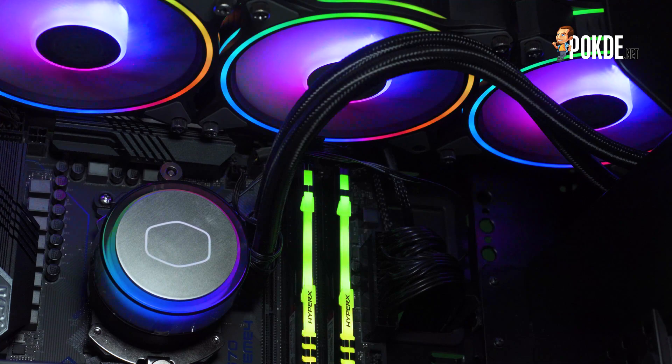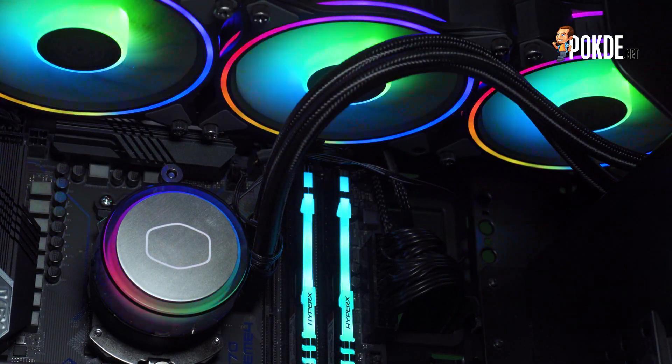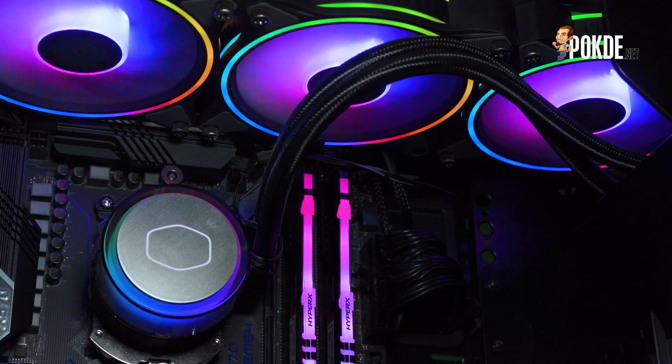Hello everyone, it's me again, Winston Chan from Pokder.net. We'll be taking a look at the Master Liquid ML360 Illusion today, a cooler that brings you the next generation of bling. Let's start with the unboxing.